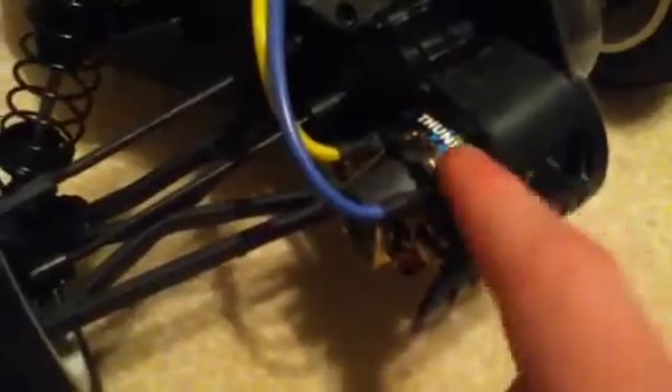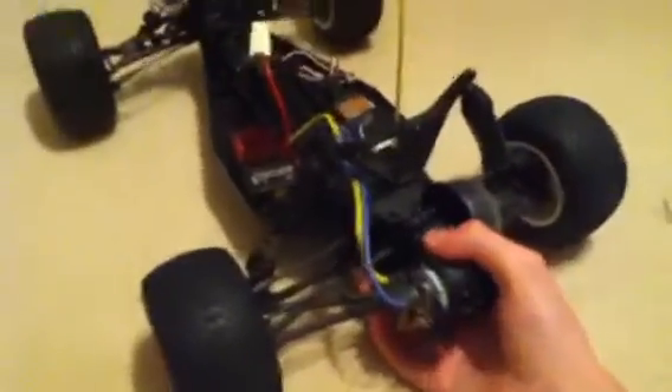Now let's take a look at the motor. This is a 17-turn size 540 motor — you get some power out of that. I did a wheelie once with this thing, but it only lasted about 3 seconds and it went back down. So it's not much of a wheelie monster, unless you put some lipo in it and maybe upgrade. Then you can do some wheelies.